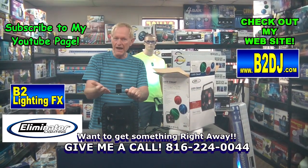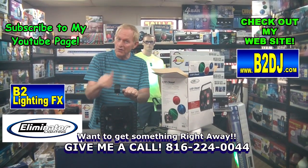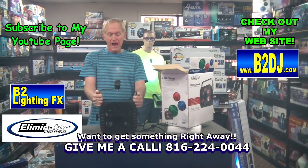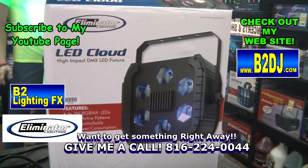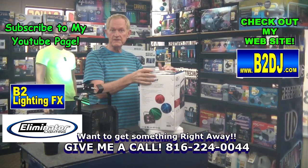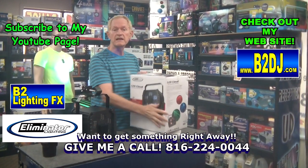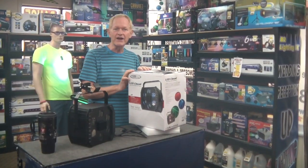It's a good light with all the colors and patterns going on. Without any music it just slowly does its thing, and then if you set it on sound active and get the music going, it starts going like crazy. And of course you also have total control of this thing with DMX. I would say for the price, you cannot beat it. So if you're looking for an extra add-on light for your system, or if you're new and you need something to get going with, this would definitely be the light to go with because it has such wide coverage. It's the LED Cloud from Eliminator Lighting.